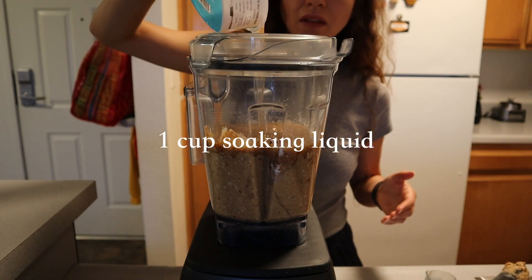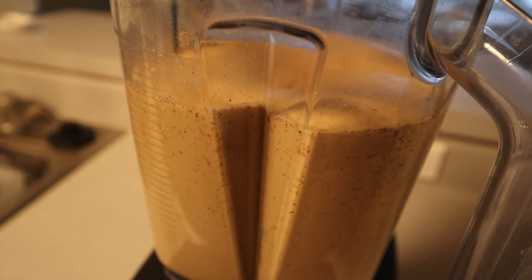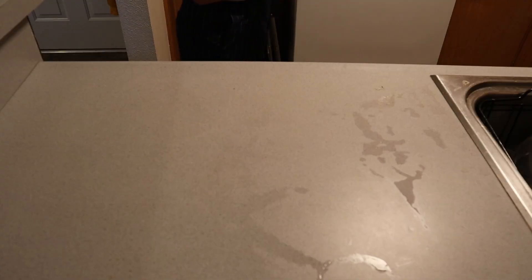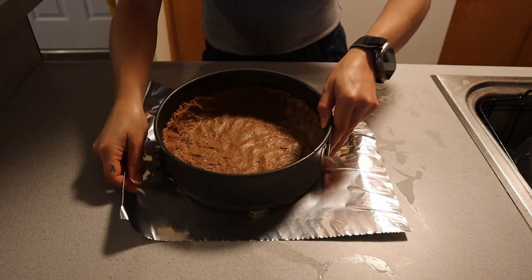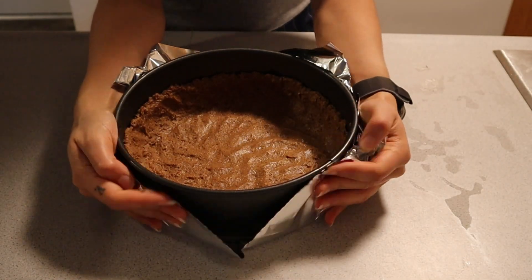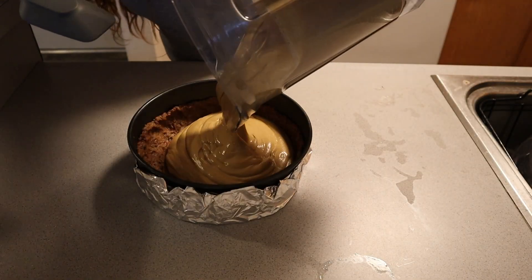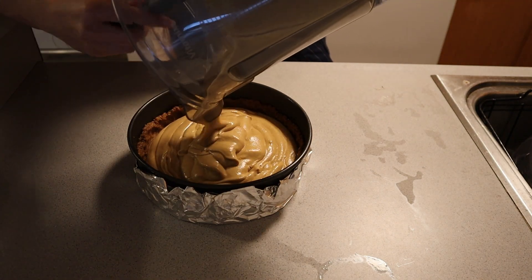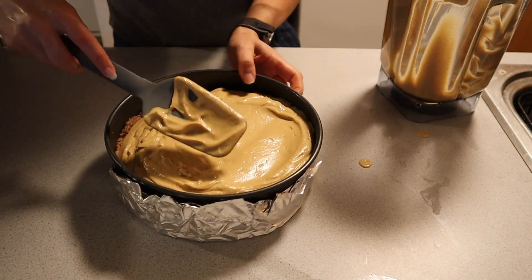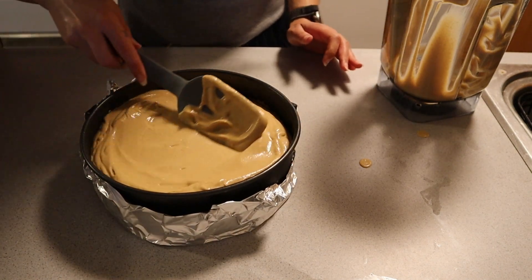If your Vitamix is slow to blend the cashews, add a cup of the soaking liquid that you reserved after rinsing the cashews and dates. Blend until completely smooth — it should be an orange hue. The dates should be completely emulsified; you'll see little bits but to the taste it should be fully smooth. Add the entire mixture to your springform pan from the refrigerator and with a spatula gently and evenly spread the cheesecake filling across the circumference of the pan.